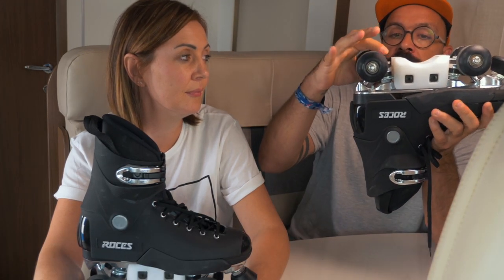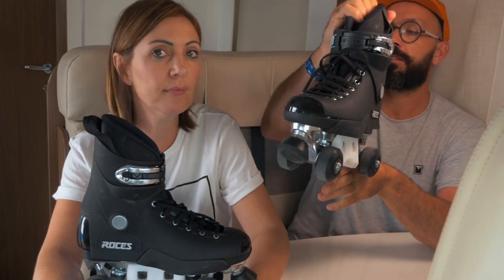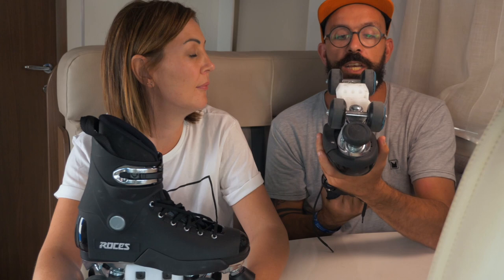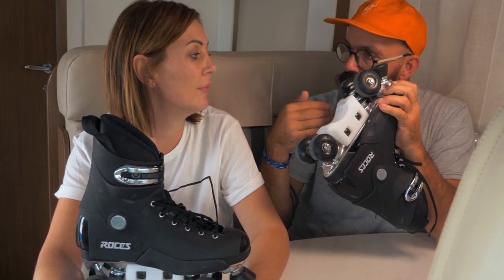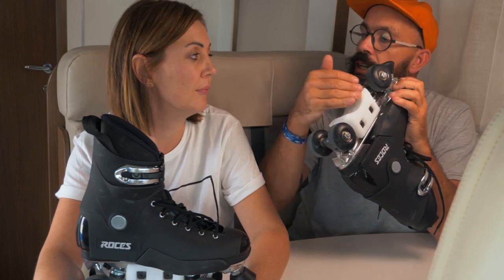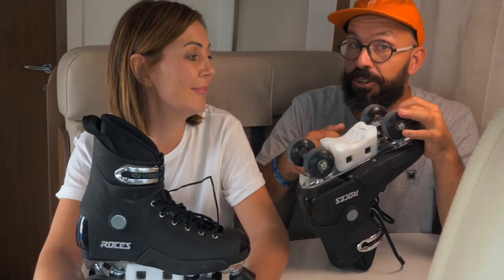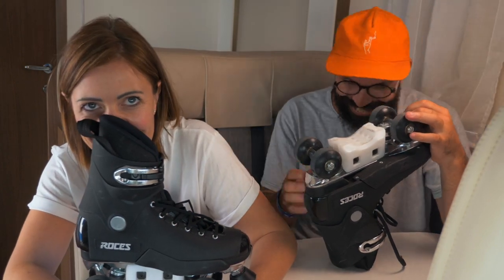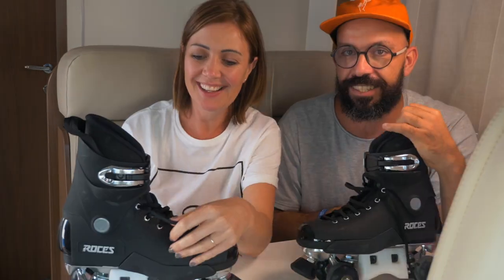Something I also notice is that the block sticks out a little bit higher than the trucks, meaning when you do grinds on the trucks there's not much space — you might end up grinding on the block rather than the trucks. It will wear in over time with use. It's also interchangeable — two screws, you can take it off or swap it out.